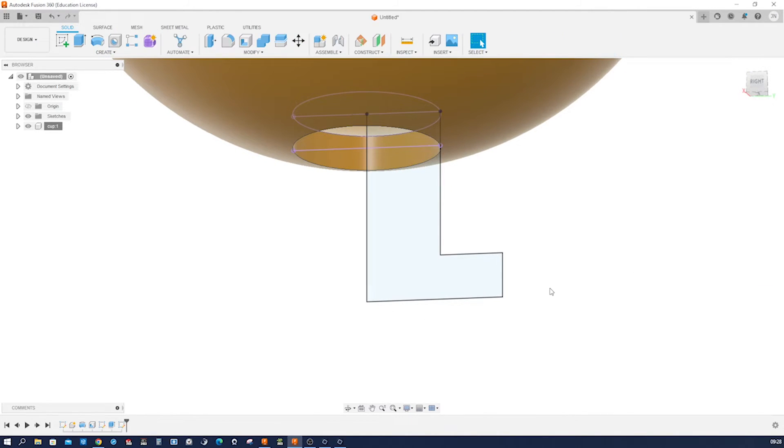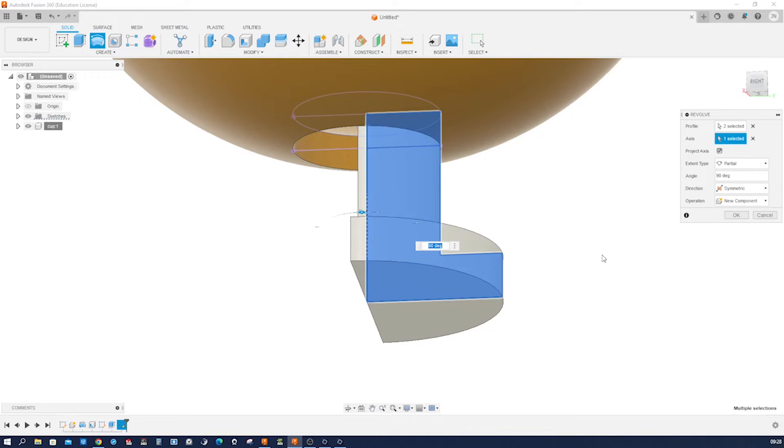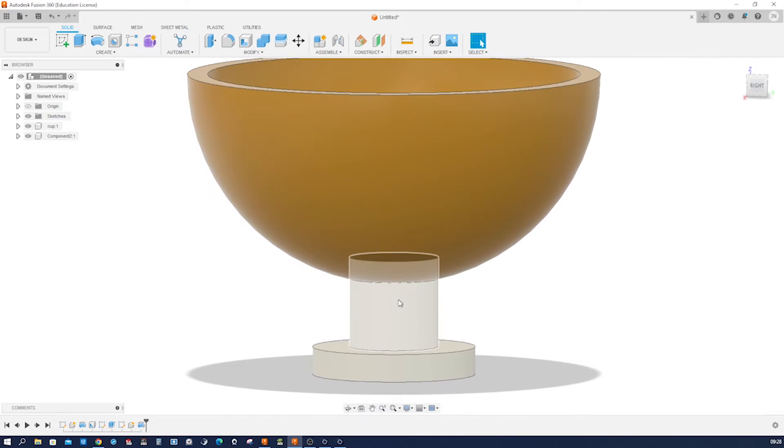Go into the revolve command here. Again a new component, take those two regions around that axis, this time a full circle. Accept that. We can keep that appearance, and rename that component 'base'.